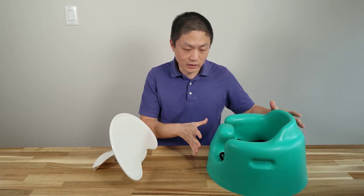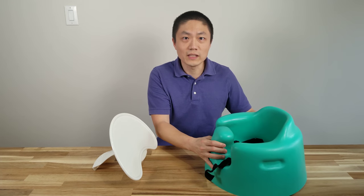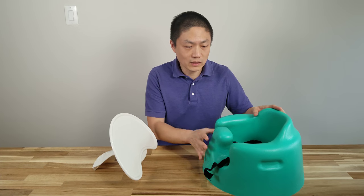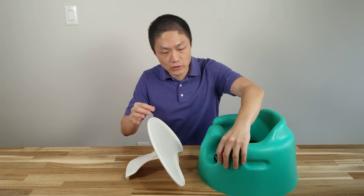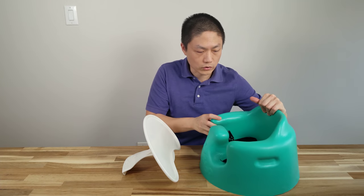The first product I'm going to talk about is the Bumbo Floor Seat. This is called a Floor Seat for a reason — it's best to put on the floor, not on the table or anywhere that's elevated. One of the best things about this is that it's a very deep seat and also elevated for leg support, so it's good for baby's first seat and it helps baby develop good posture. Some of the pros are that it's super lightweight — it's just pretty much foam — and there's a tray. It's also super easy to clean: just wipe everything off with a cloth or wash it off. It also comes with a three-point harness, just like all the seats I'm going to mention in this video.